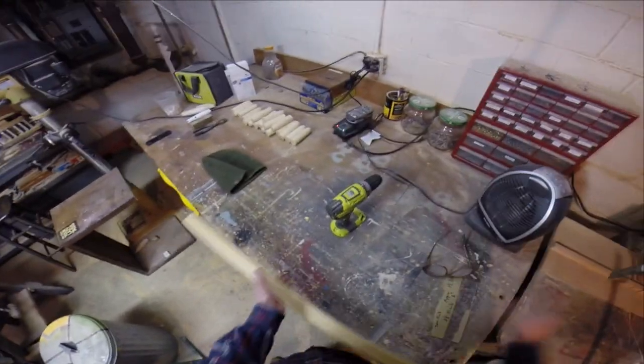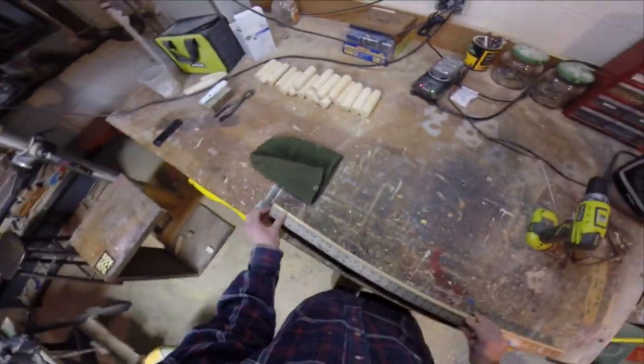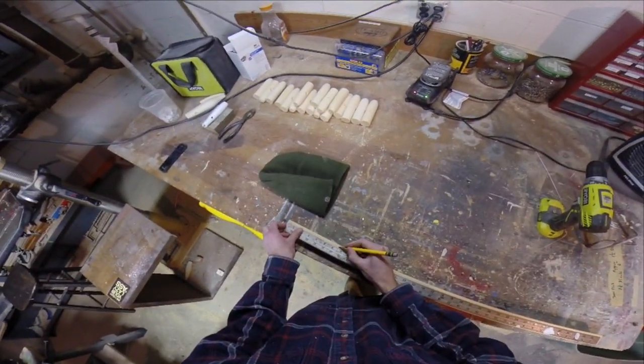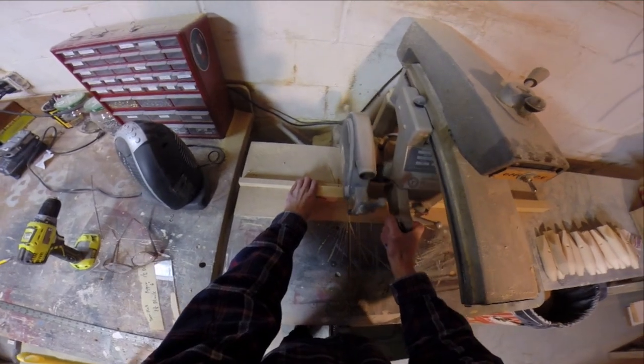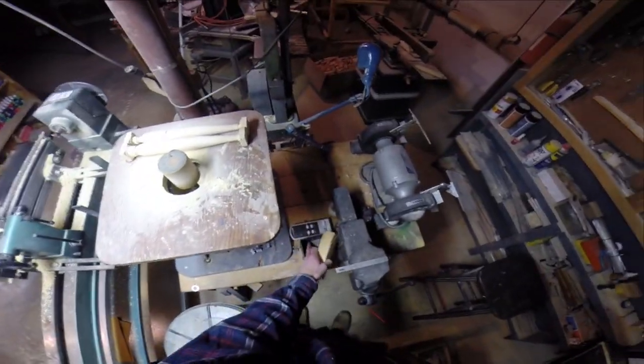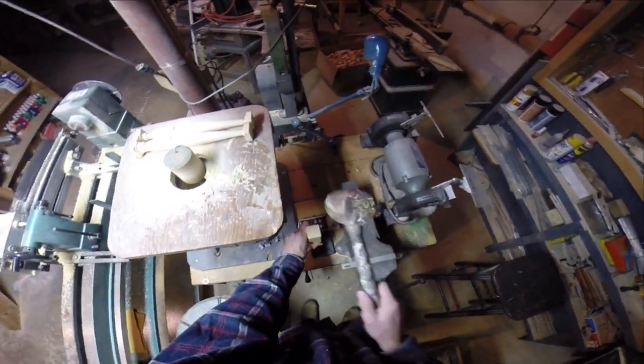To begin with, I'm using Alaskan yellow cedar — it turns really well and finishes nice and smooth. I'm just measuring how long I want the piece to be, getting the length, then marking the center and getting it ready to put in the lathe and begin turning.